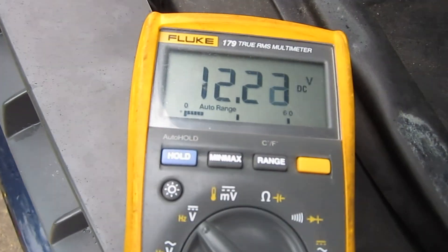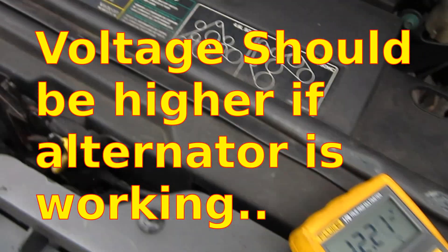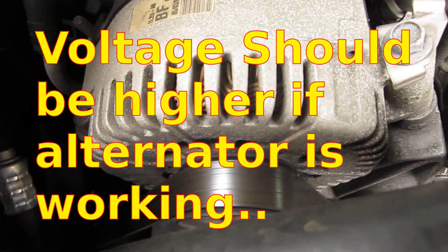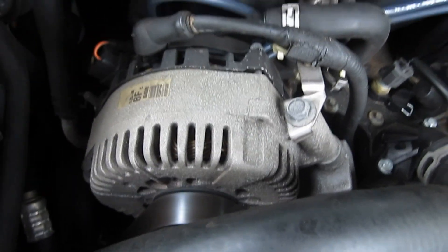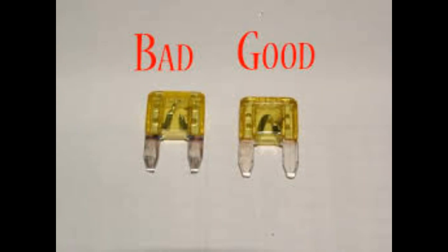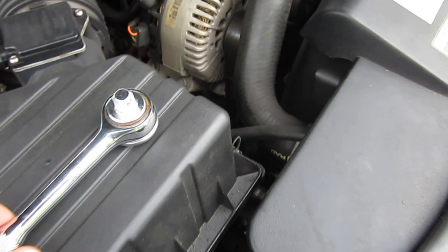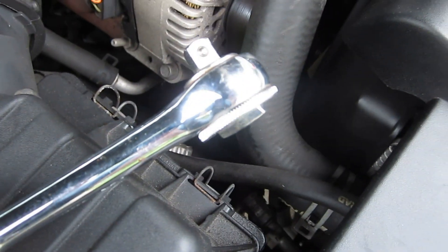We've got our voltmeter hooked up again, and it still looks like it's too low for it to be charging. There's our alternator over here. I guess we're going to try to take off the alternator. I believe this is a three-eighths inch ratchet. There's a tensioner down there — it's hard to see it in front of this cable or hose, but there is a square hole down there that you can stick this ratchet in.